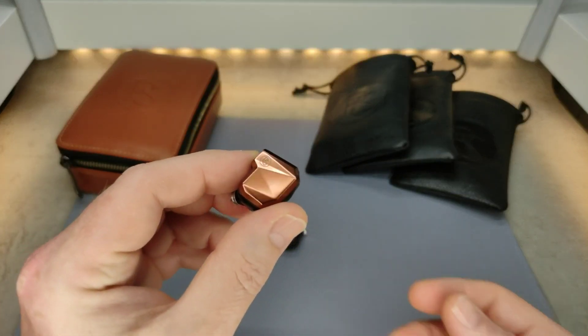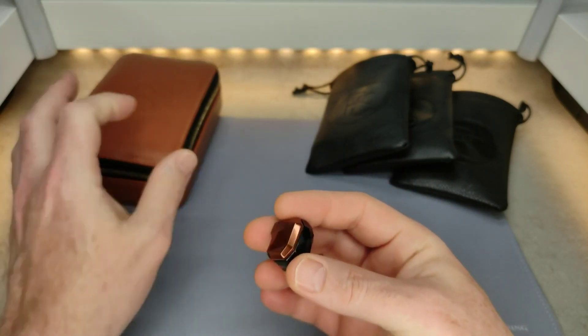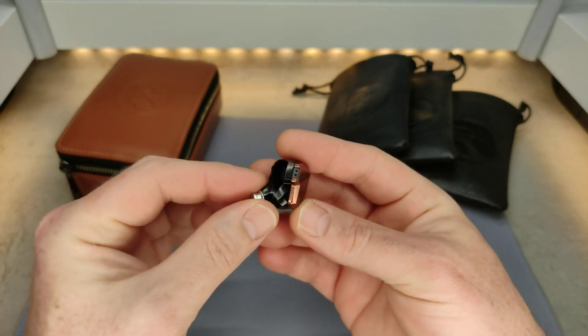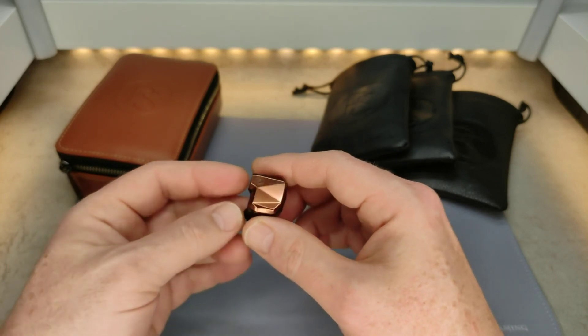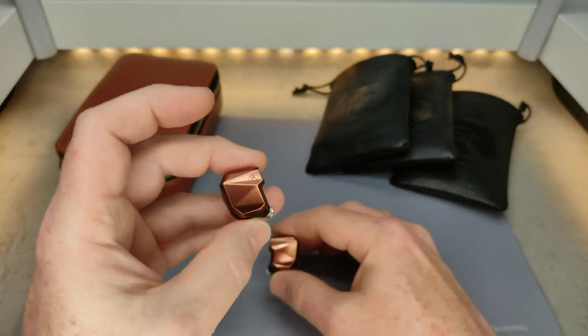Okay, so something good: the build and the aesthetics are very good. Not just the IEMs but also the included accessories. The build is just excellent — I have no complaints about that whatsoever.